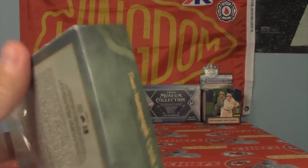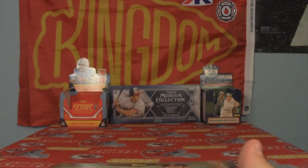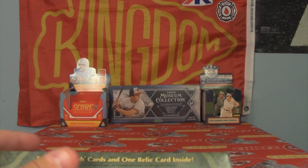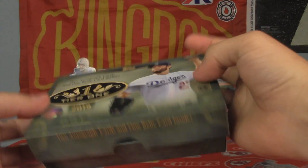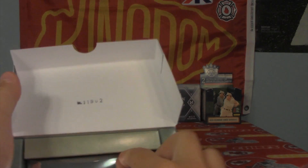Booklets, bat knobs, dual, triple, quad autos — quite possibly. I won't jinx myself saying that this box feels kind of heavy, but there you have it. There's my one pack. Very nice looking box. Might replace one of our two boxes down there, possibly our museum collection.